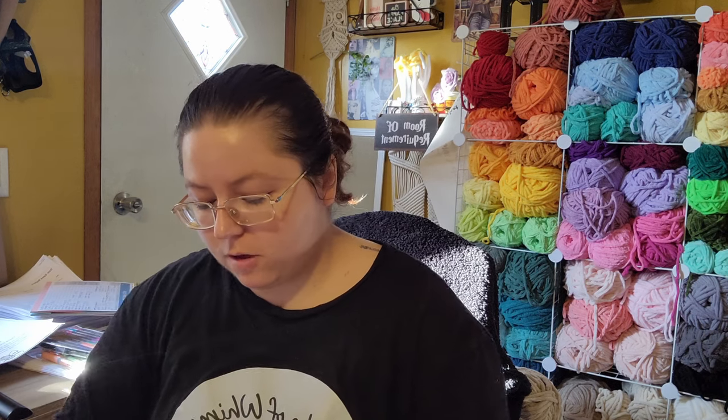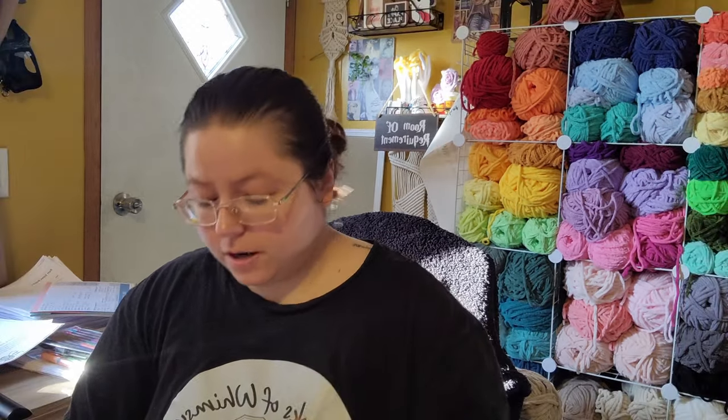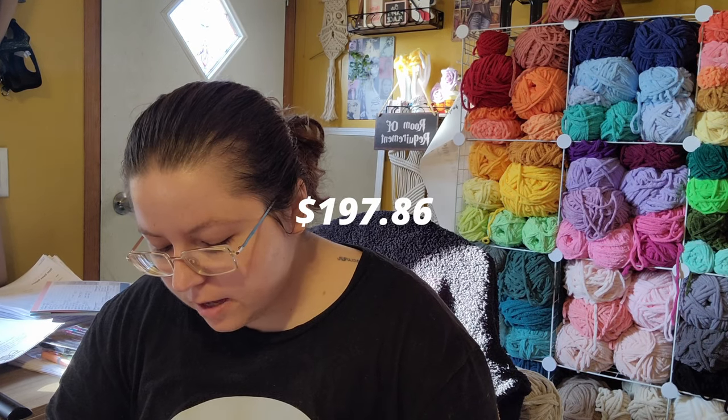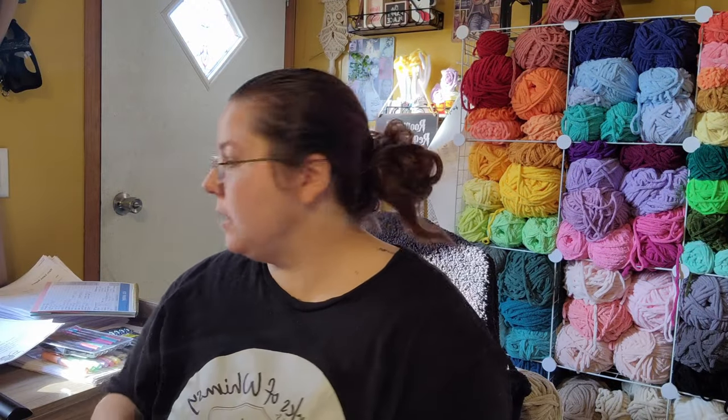Type in the comments how much you think I spent. Remember, I had a buy one, get one 50% off sale going on. I actually spent $197.86 on all of my yarn. I wish they gave me the real subtotal it would have been without the discounts, but you can see all of it. I'm keeping this receipt like a responsible business owner — I'm probably going to staple it in my calendar, which is also my notes for my expenses.